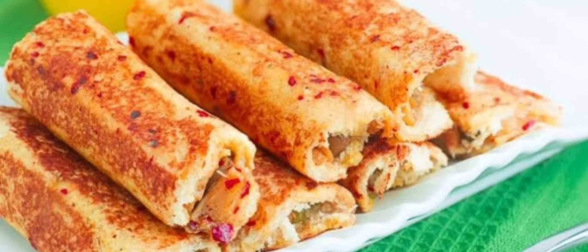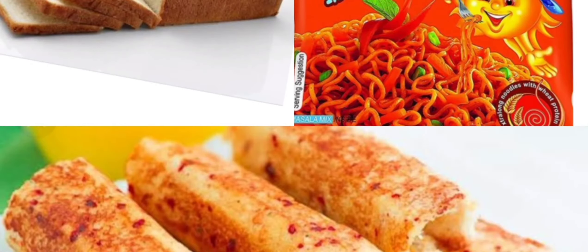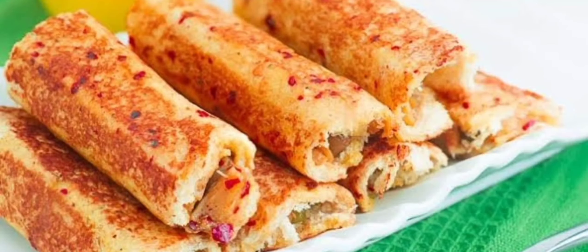Friends, I am ready with this recipe. If you want to make this recipe, please try it and let me know in the comment section. Please like this video, share it, and subscribe to my channel. Thank you for watching, friends. Bye bye.